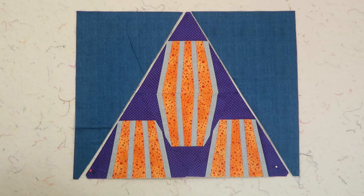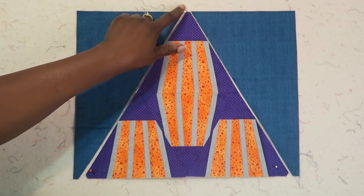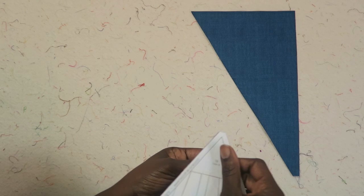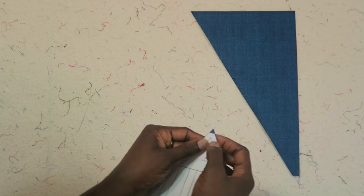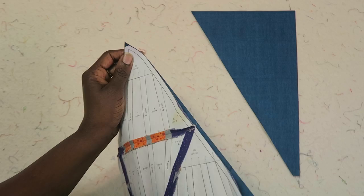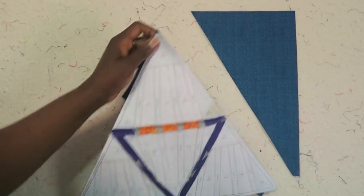You sew the background onto the side. You should have a quarter-inch tip sticking out at the top. Because this point is already gone, when you slide it into the corner you should have a quarter-inch tip hanging off, and then it should line up at the bottom. I'll put that on each side and then we'll have a more rectangular unit when I'm done.